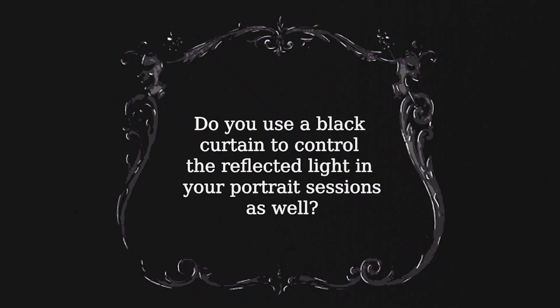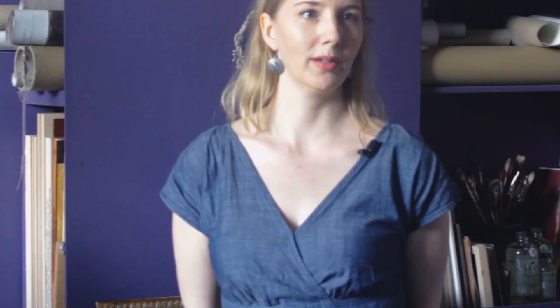Do you use a black curtain to control reflected light in your portrait sessions as well? Yes, and sometimes I do occasionally place it around the model if I don't want to have any reflection going on. But I do think that a bit of ambient light is actually quite nice and attractive, and I like to include a little bit of information in the shadow, while of course I maintain the atmospheric integrity of that particular area as well.